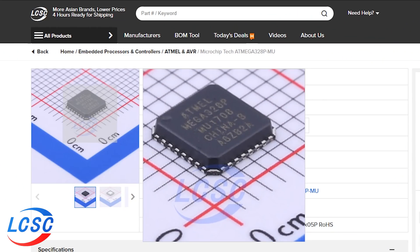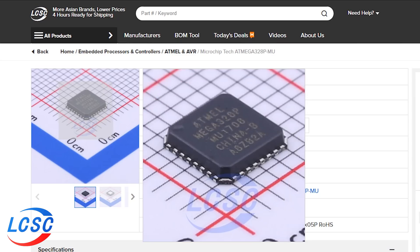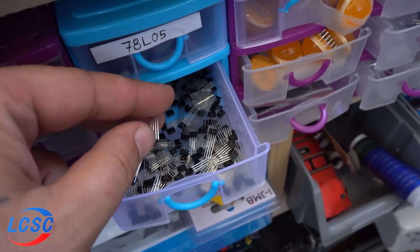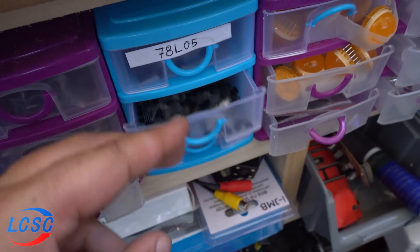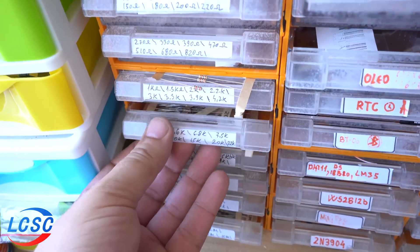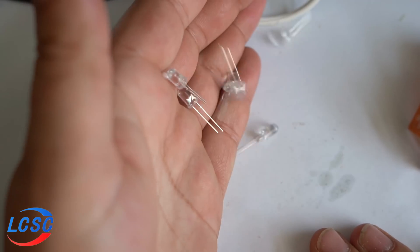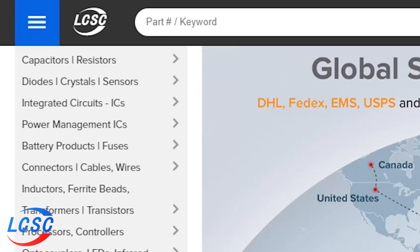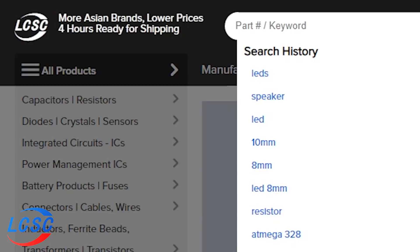I purchased all my components from LCSC electronic components company. Just check it out — they've got everything: resistors, capacitors, ATmega chips, LEDs in all colors. Below this video in the description I will put a link from where you can buy white clear LEDs. LCSC is the best providing service for electronic components.